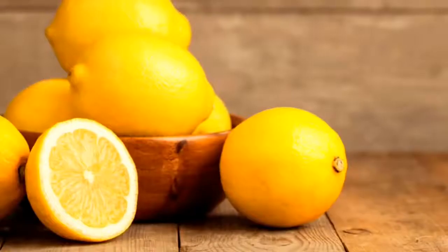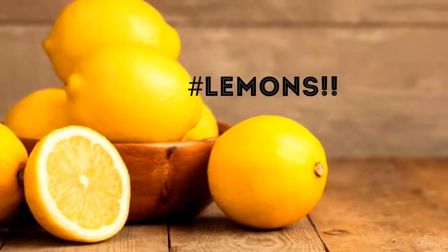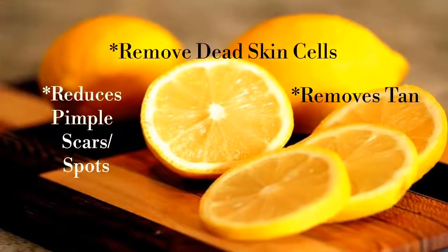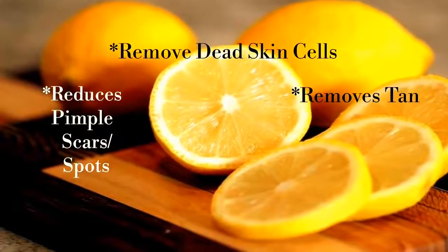They lighten sun tan, giving you fresh, attractive and glowing skin. The most popular and effective home remedy for removal of tan is lemon juice. The citric acid present in lemon juice helps to remove dead skin cells, tan and pimple scars.